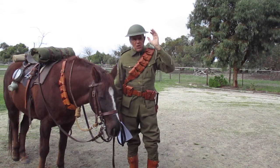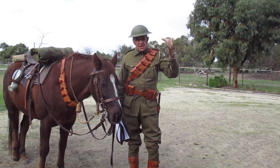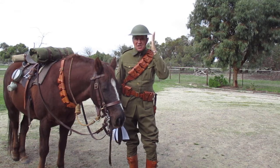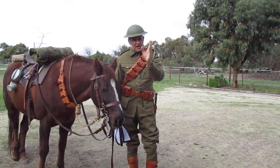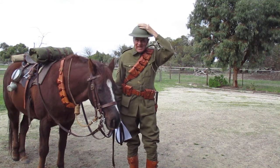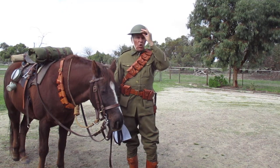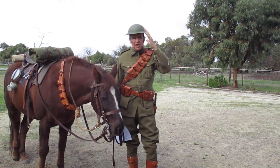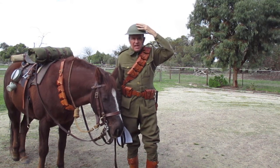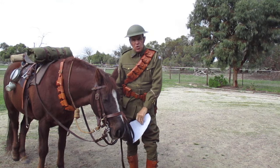The original Brody helmet was only made for about three weeks before another person decided that if they added magnesium to the steel, it would make it harder. So the original Brody was only made for three weeks before the magnesium Brody came into effect. A little while later, all the things that were wrong with the initial design - it was a bit wobbly on your head, it was light-reflective, it was too sharp on the edge - all of those things were rectified.